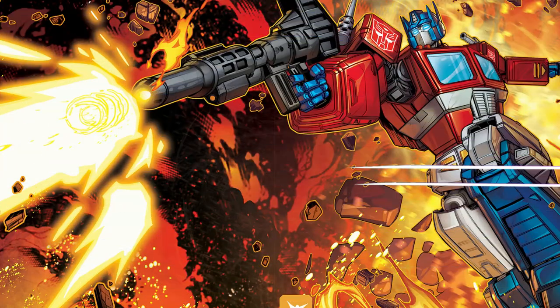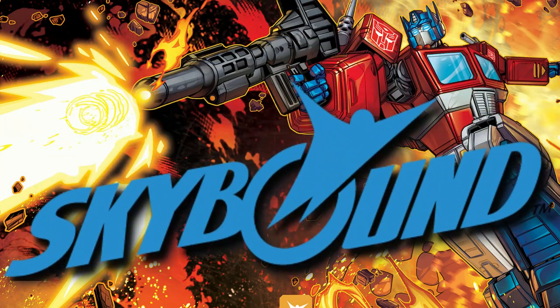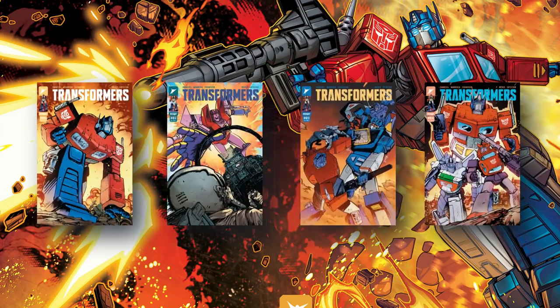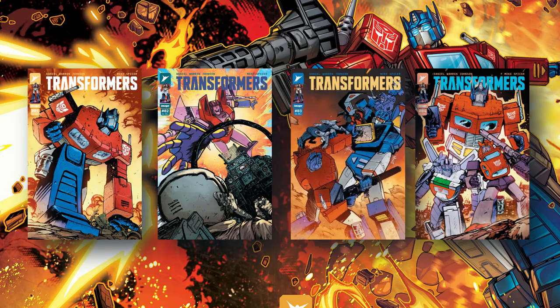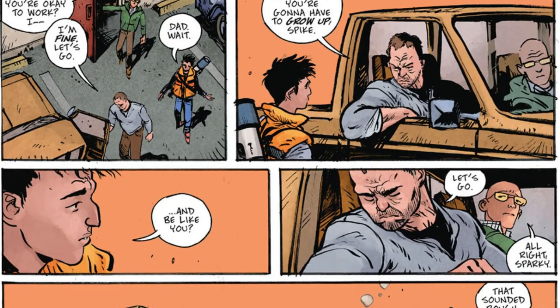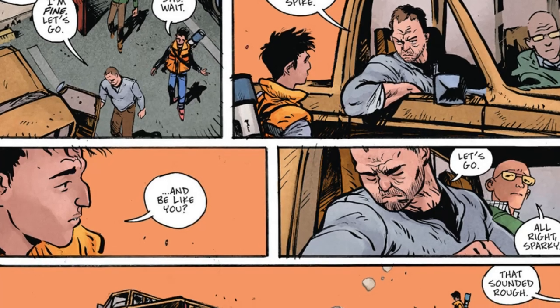As the logo says, it's Transformers 40th Anniversary, and Skybound Entertainment has launched a new comic book series. I took the first four issues of the series, read through them, and wanted to give you a spoiler-free, high-level review. Here are my thoughts: they set up Spike's world early — this is no longer your kiddie show.